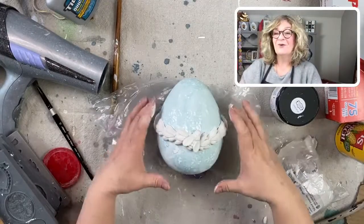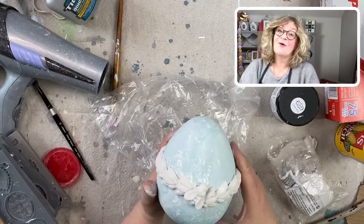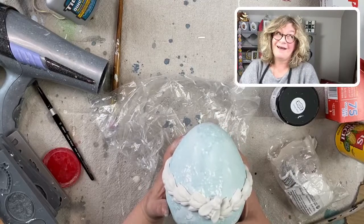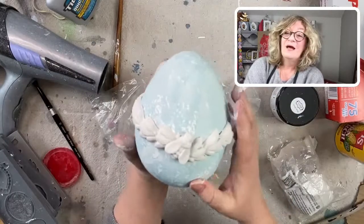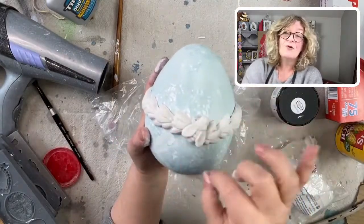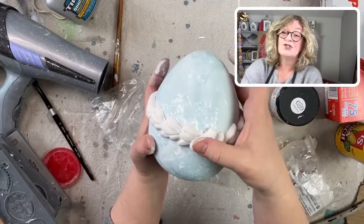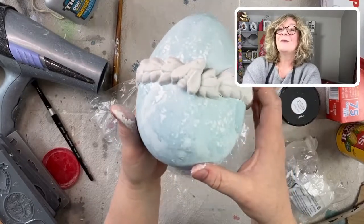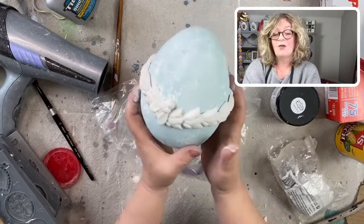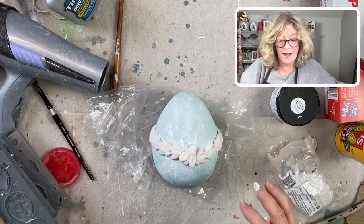Hi Sue — have you done any frame molds? Oh yeah, I'm obsessed with the frame mold and the cameo molds, and of course the laurel mold. The frames would look really cute on an egg too — you could put a little frame, decoupage a little image in the middle of the frame when it's dry. So cute. So there's my bee, who has kind of joined that overlap that I had.